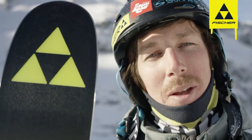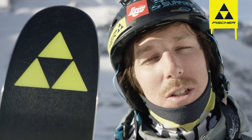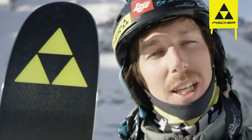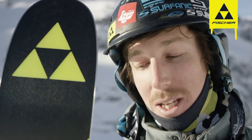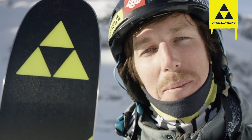It's a little bit wider than the old one, it's a little bit stiffer and it's got some new different technologies in it, especially the carbon tip which makes it lighter. It's going to be a bit more nimble, a bit more versatile, a lot of fun as well and it's good for all types of different snow.